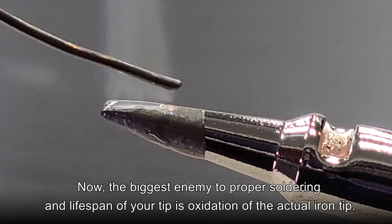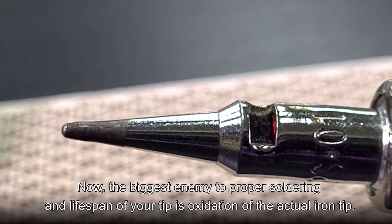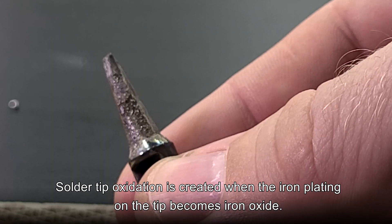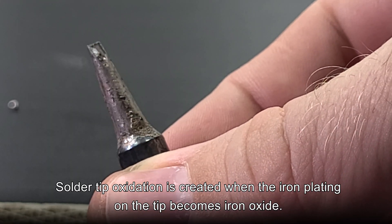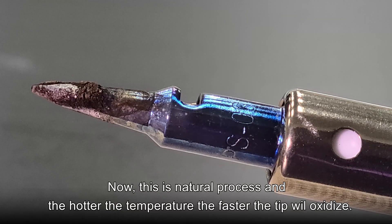Now, the biggest enemy to proper soldering and the lifespan of your tip is oxidation of the actual iron tip. Soldered tip oxidation is created when the iron plating on the tip becomes iron oxide. This is a natural process, and the hotter the temperature, the faster the tip will oxidize.